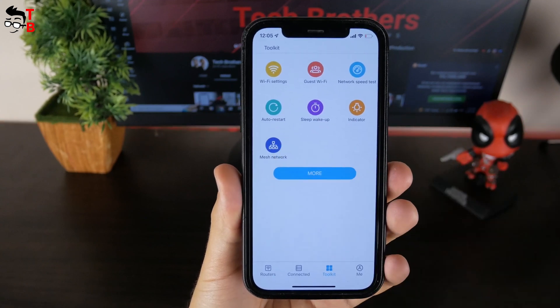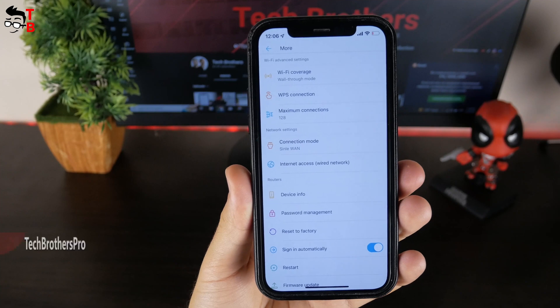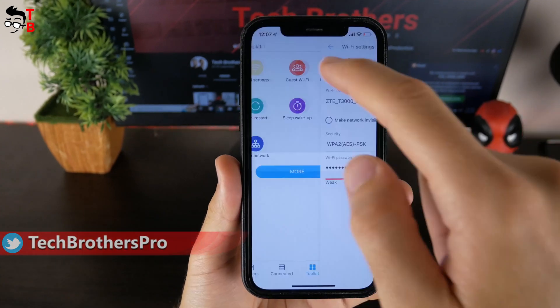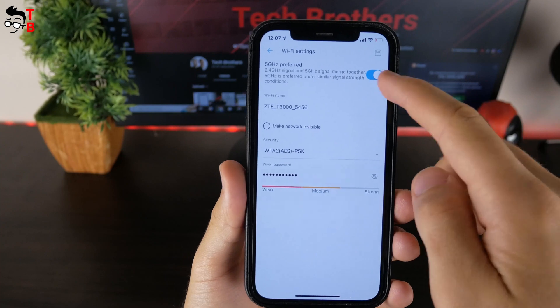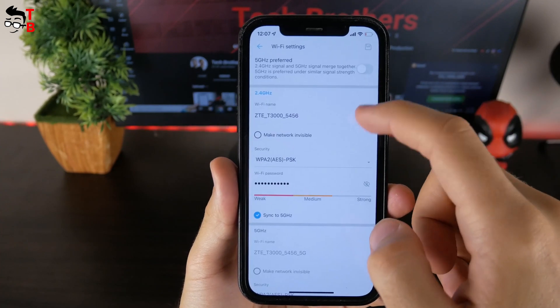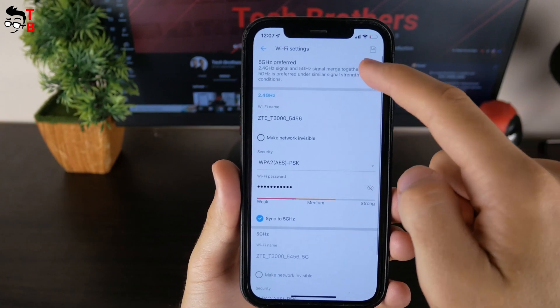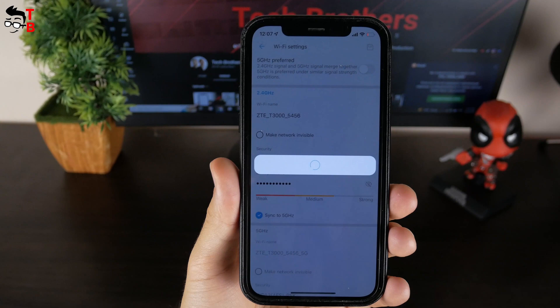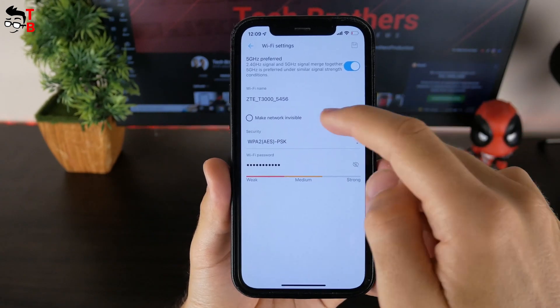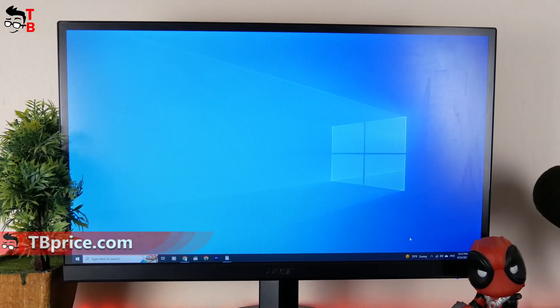You can also press the more button to find additional settings such as Wi-Fi coverage, WPS connection, maximum connection, connection mode, etc. In Wi-Fi settings, you can change the Wi-Fi name, password, and choose security mode. There is also a 5 GHz preferred option. If you enable it, the router will have only one Wi-Fi network, and it will automatically connect your device to the 2.4 or 5 GHz band depending on which signal is stronger.